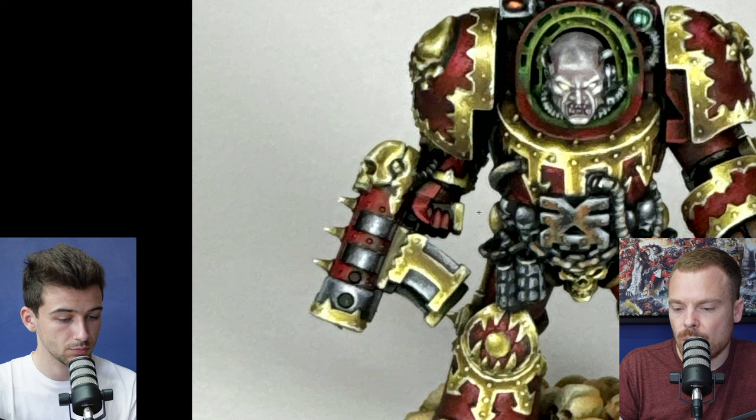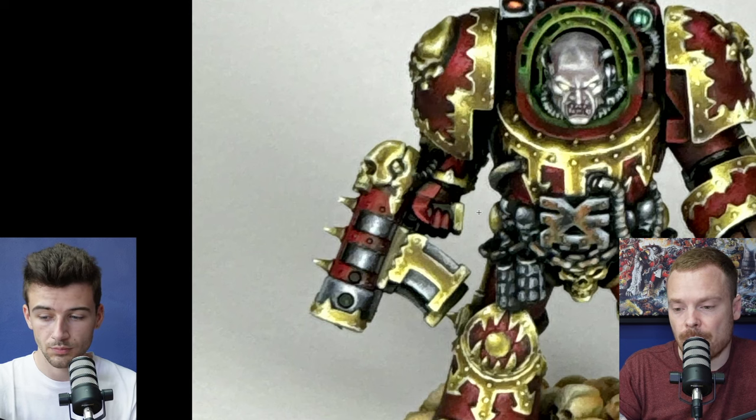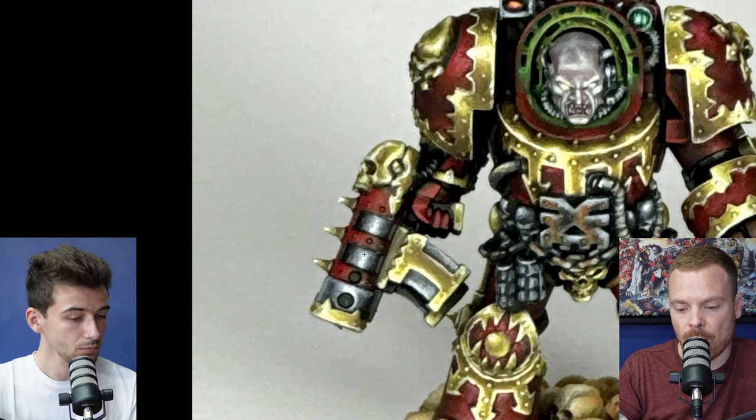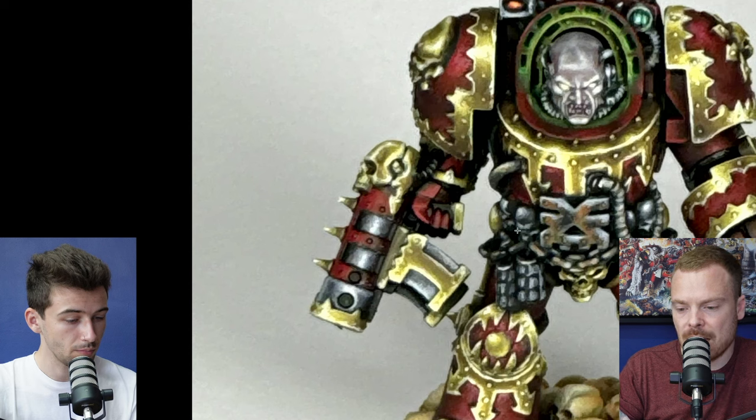Looking at the silvers on the piece — if you look at the gun barrel, you've done a really good volumetric linear highlight, which is nice. You could potentially add a secondary softer highlight depending on where your light source is coming from. Along the apex of the curve of that cylinder, I probably would have made it a little bit sharper, just to really show the curvature — it looks a little bit soft.